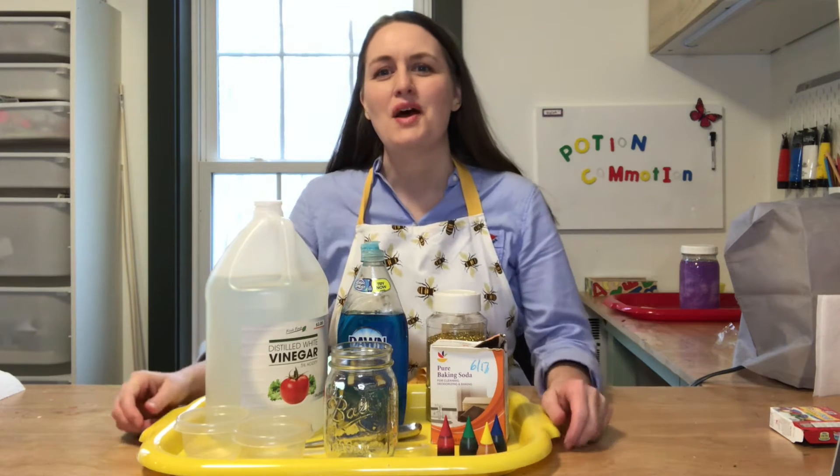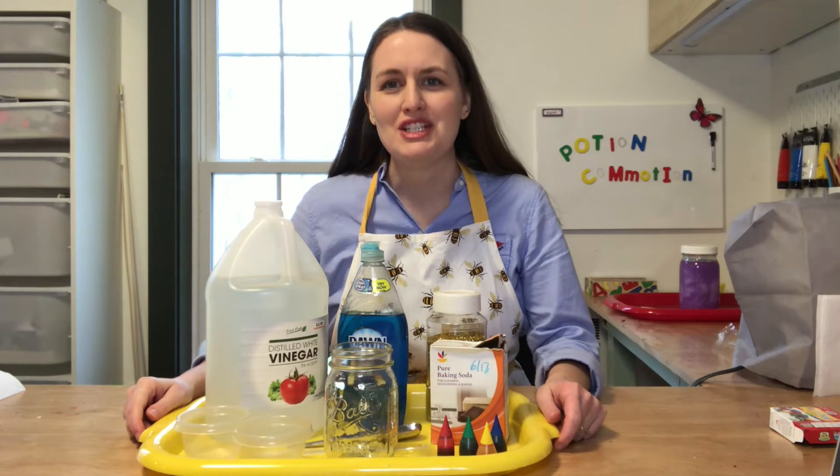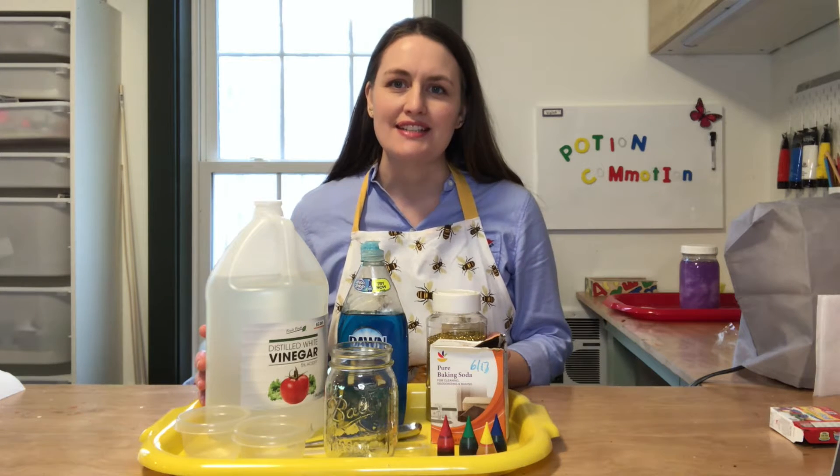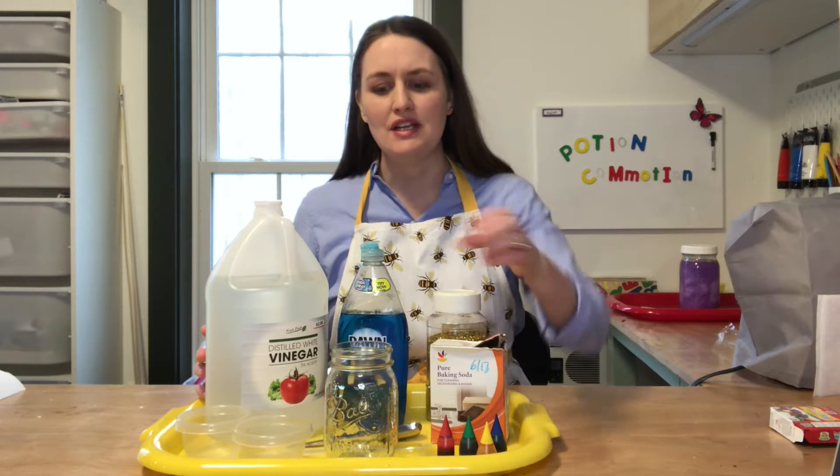Hi everyone! Welcome to Potion Commotion. This potion is our fizzy fountain and here are all the things that you'll need.